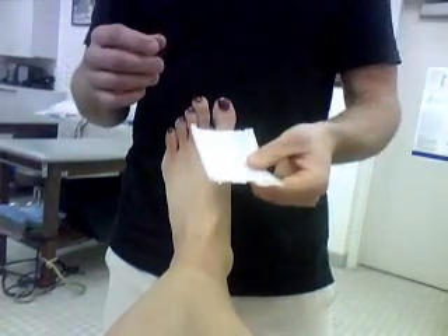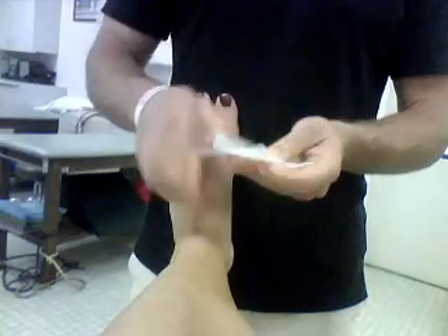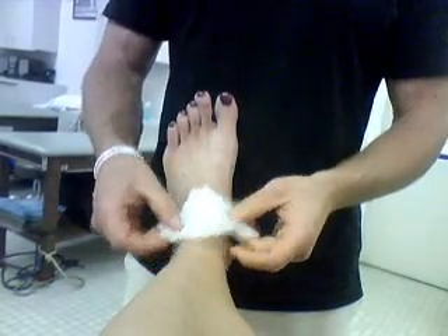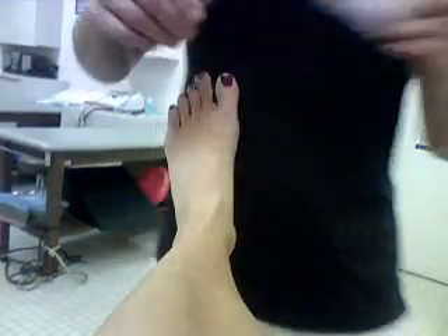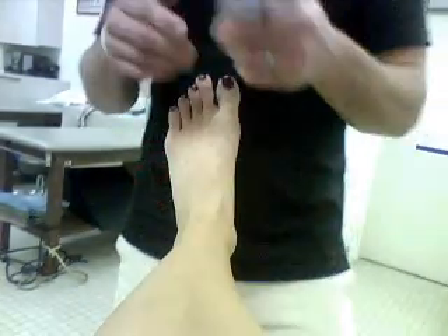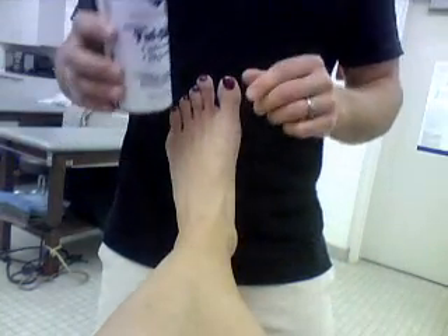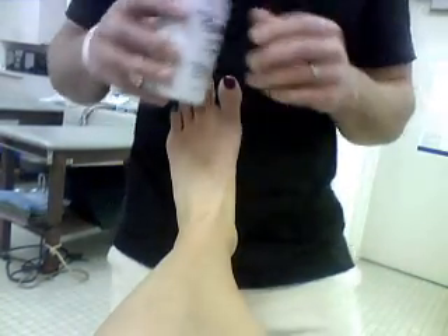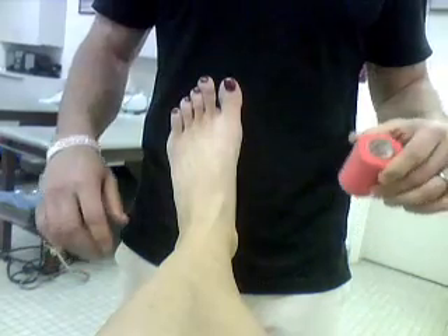We've got some heel and lace pads — they just have some lube on them, they're styrofoam. They go on the front of the heel and on the back of the heel just to prevent some blisters and tape cuts. You use tough skin or some kind of spray — spray it on the area, don't coat them — that will allow the tape to stick better. Some people are allergic to that, so if people are getting a rash then stop using it.